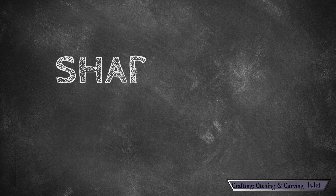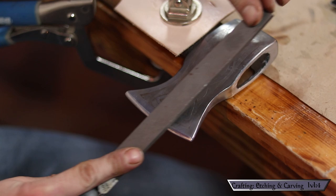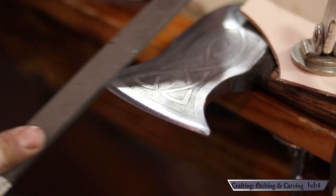Now that we have the looks down, we have to do something about the functionality. Let's finish up this episode with sharpening. As I mentioned, this came from the store completely dull. Sharpening an axe is actually pretty easy. I grabbed a flat file and began to taper out the edge a little bit — from the store it had an almost rounded edge, and my goal with the file was to thin it out. This isn't like a knife; you don't want it really thin because it's going to be striking wood. But that stupid rounded edge just wasn't going to cut it.